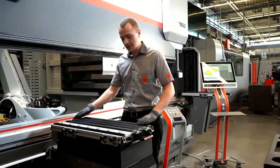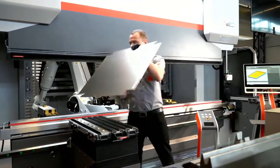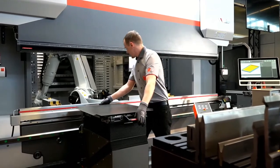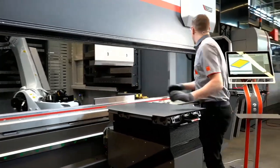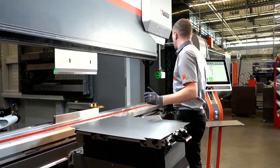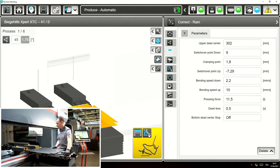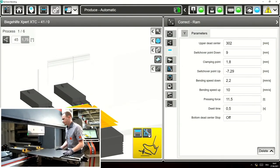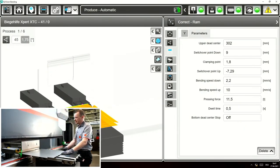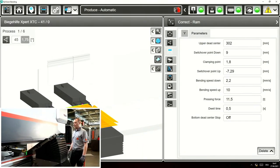We now bend our program. We have a bend part with six different angles with these six different bends. Go to produce, all the axes go into position and we align the part and we bend the piece. Now you see the movement of the bending aid when we bend.